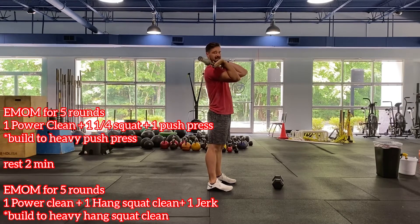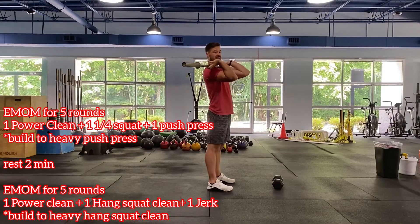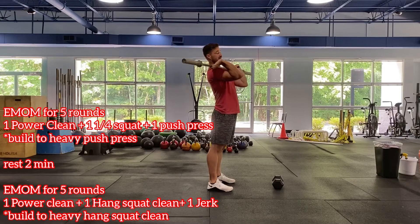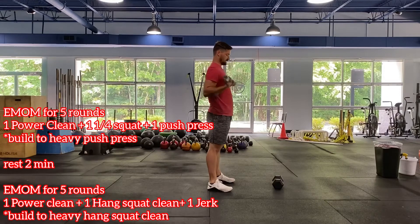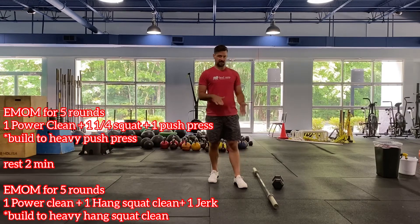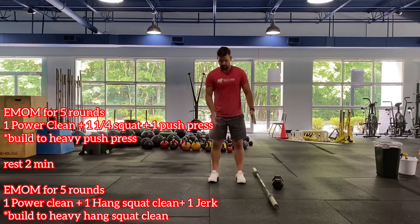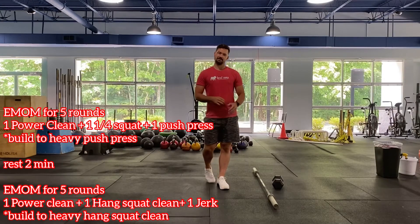For the second EMOM, we still have the power clean and the jerk, but in between now the hang squat clean is just from the hang all the way into a squat clean — no pause or pulse this time. You can think about adding a little weight for that second EMOM. If using a dumbbell, double the reps since it won't be as heavy: power clean, rack it, power clean the other arm, then switch.